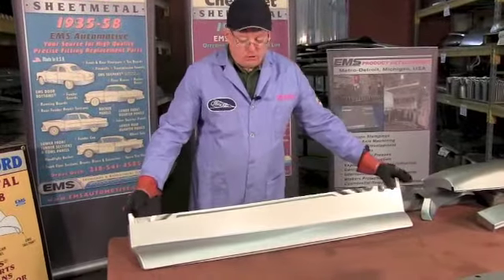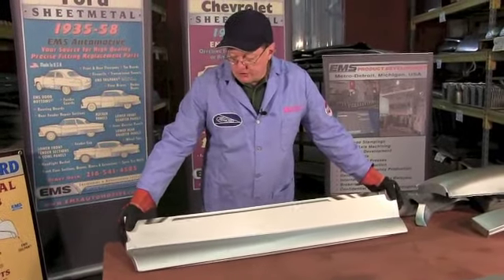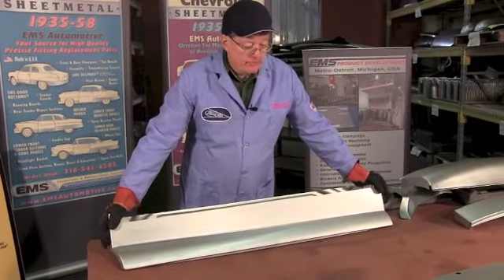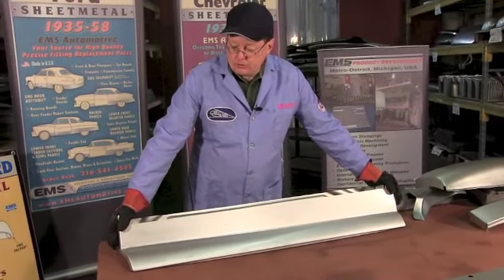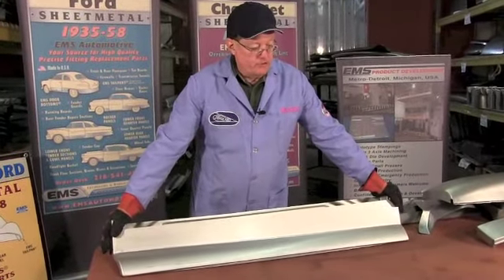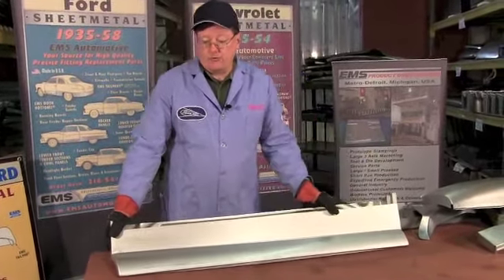They come in two versions, long and short. Two-door sedan is the long version, club coupe as well. For your business coupe you would have the short door. The short door also works on the front door of a four-door sedan, so we can fix those up. Unfortunately we don't have anything for the rear door.